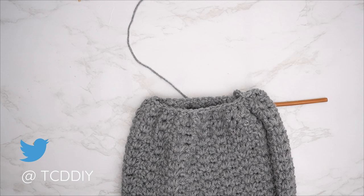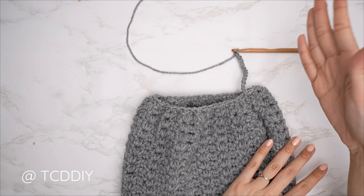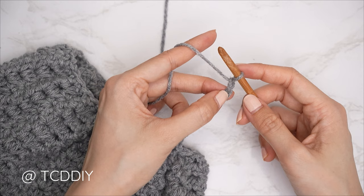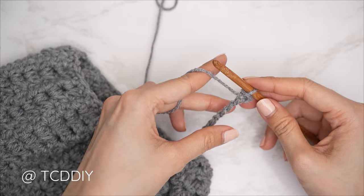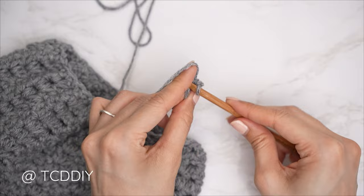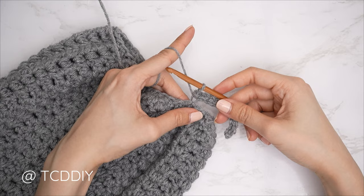Right after slip stitching into the chain space, make a chain the length you'd like for the cuff — I made a chain of 12, which is about two and a half inches or six centimeters. Then do a slip stitch row back down: block off the last chain, chain one as a turning chain (doesn't count as a stitch), then insert into the second chain from the hook and slip stitch — yarn over and gently pull through both loops. Continue all the way down, not tugging too tightly.